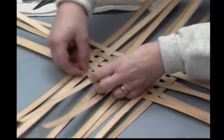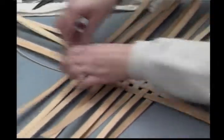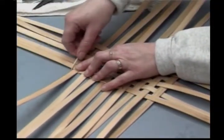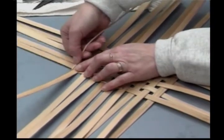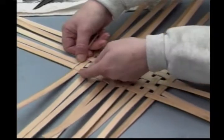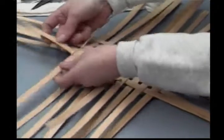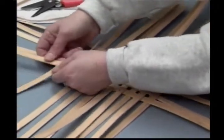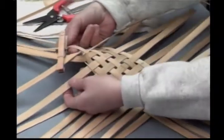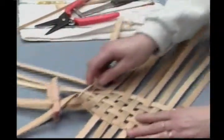Start weaving out and around. When I come to my corner, I'm going to bring this around. I don't want to flip my reed so that my wrong side is up — it's a flat oval, I want to keep the oval side up. So I'm just doing a little crimp on there, a little turn. Weave one over, and then come in here and pull these very tight together and clamp them with a clothespin. Take the next two and clamp under it with a clothespin. So you're going to need 8 clothespins just to hold the corners.